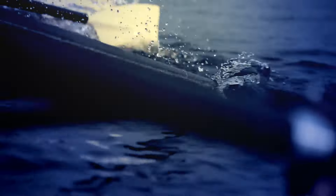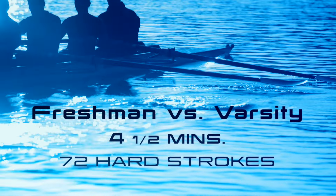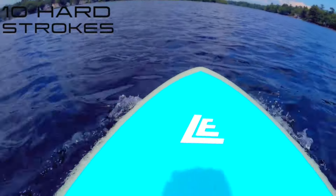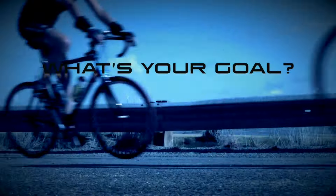You'll row with me stroke for stroke as we take on the varsity. The Power 20 is guaranteed to be the ultimate cross trainer, especially when you're short on time.